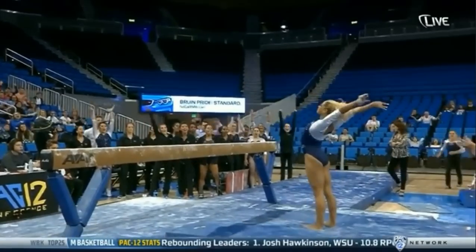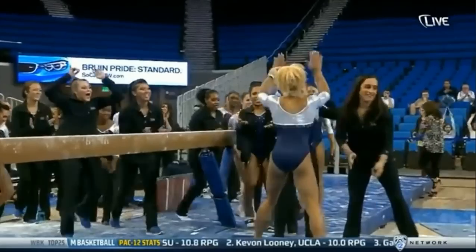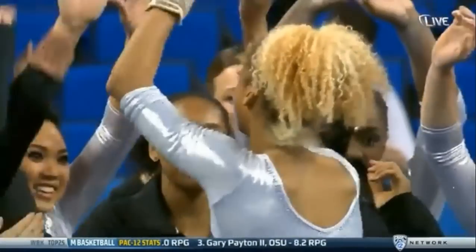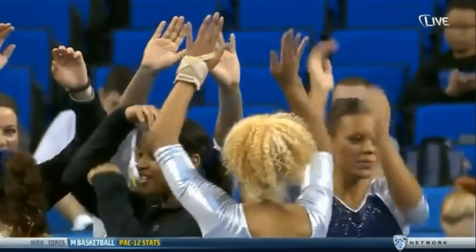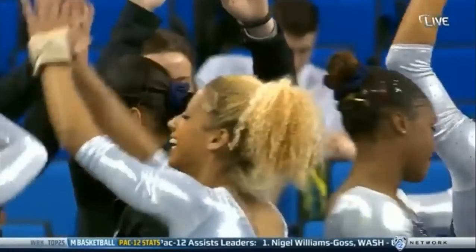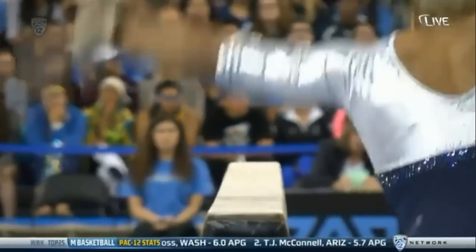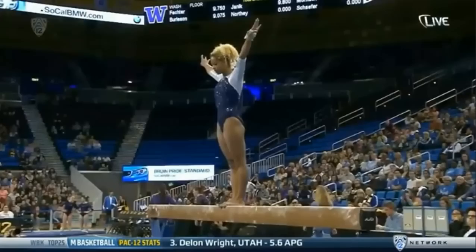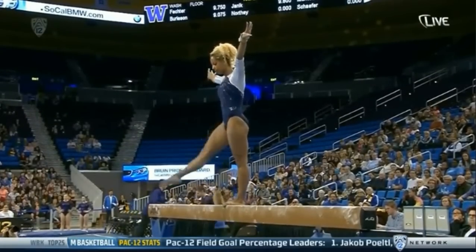She's got it. You can tell the minute her feet hit that beam if she's got it or not. When that trail foot comes around and finds the beam, she's locked in. We saw her fall on that dismount at Oregon State, but that's really the only time in two years we've seen her struggle with it. She starts this routine very creative — gives you a good angle of the balance beam, four inches wide. Fun, creative way to start, and a very difficult and unique dismount.